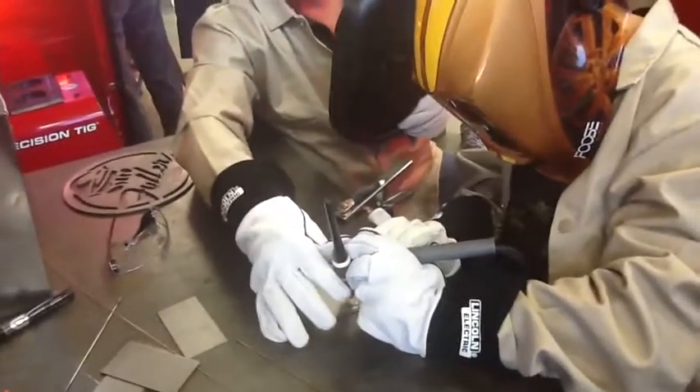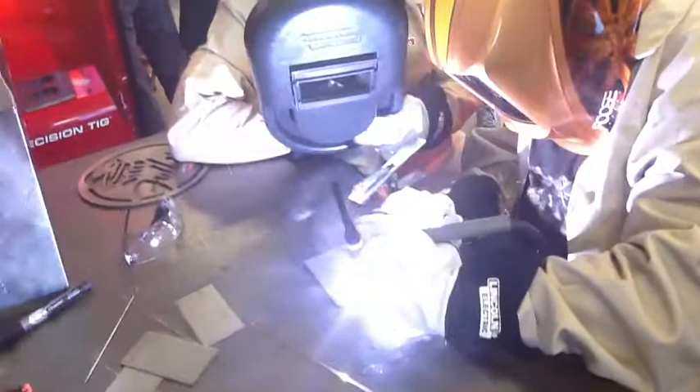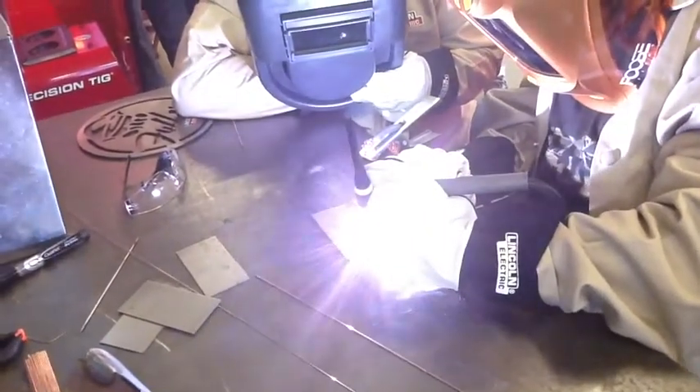Get it right over top of it again. There you go. Now just ease your way down the material. Stay right over the crack. Come on down. Just keep on moving. You're making a beautiful TIG — what we call a fusion weld — because there's no filler material being added. A lot of people will do that on outside corner welds.